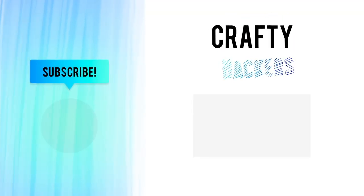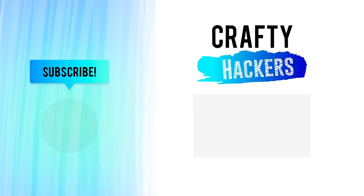Thanks for joining us here at Crafty Hackers. Don't forget to subscribe to our channel for more crafty hacks and ideas. See you later!